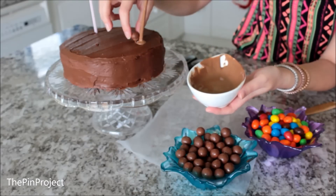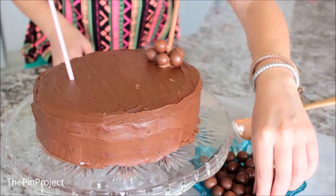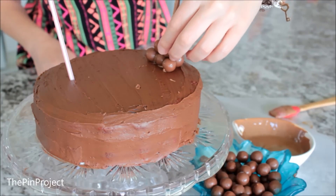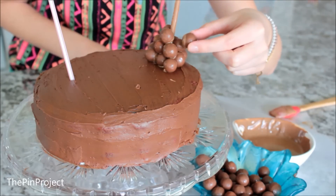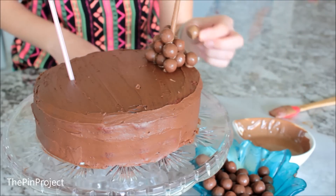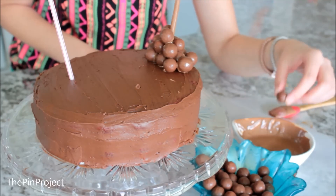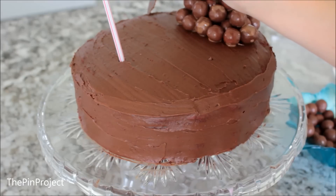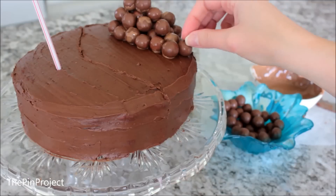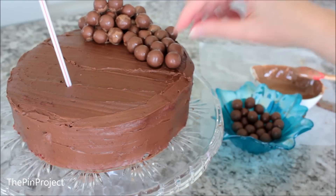First I grab the Maltesers and dip them one by one into the melted chocolate, placing them first around the base of the straw, then slowly building our way up. That looks so good right now. With a knife I carved out the shape to mark the border between where the Maltesers and M&Ms would go, then I went crazy and put Maltesers everywhere.